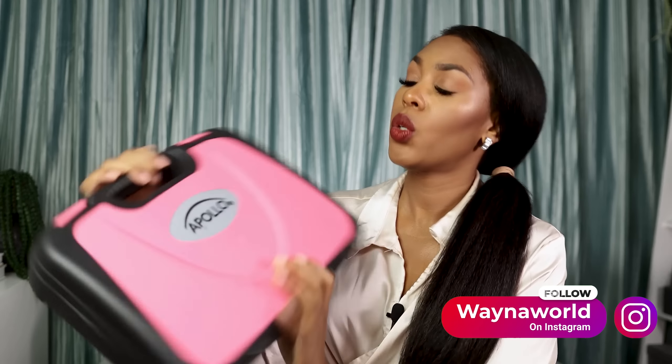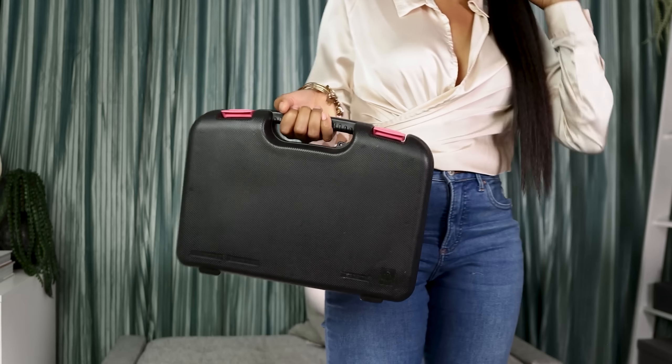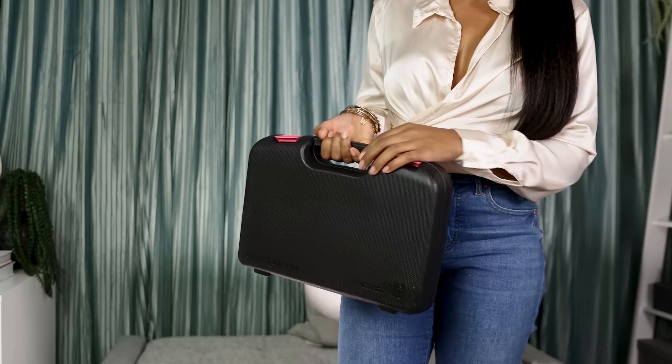I shared this little pink tool kit on Instagram and on TikTok, so I figured I'd share here too. I like this little tool kit. I actually keep it here in the office because I have enough tools at the house.